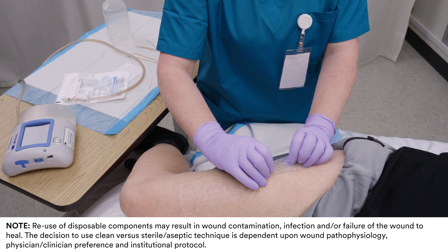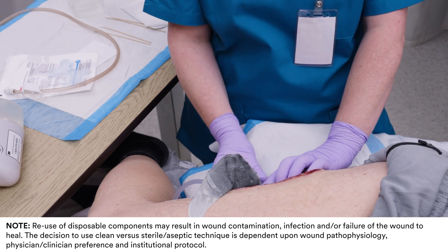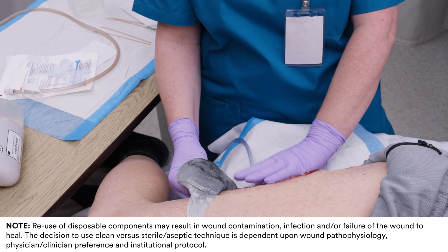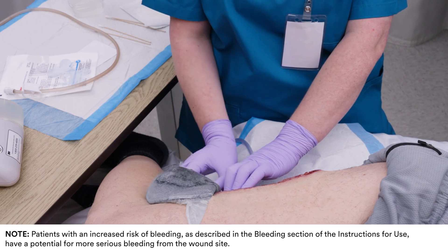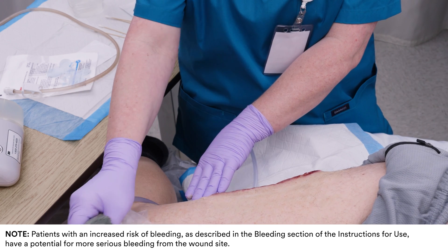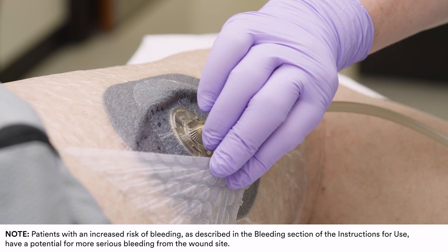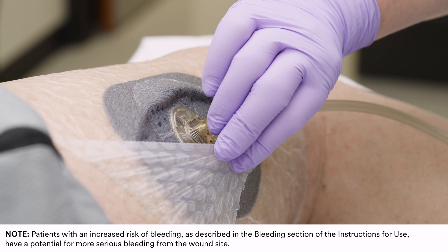When the therapy has been completed and the dressing disconnected from the unit, gently remove it from the wound. Regardless of treatment modality, minor bleeding may be observed, and the wound bed may show some proteinaceous or fibrinous materials. Clean the wound according to the clinician's discretion. If the dressing adheres to the wound, consider introducing sterile water or normal saline to the dressing.